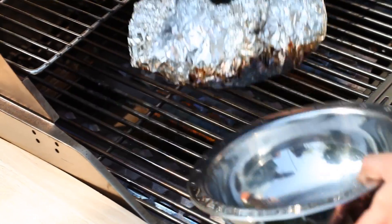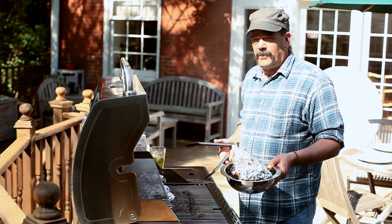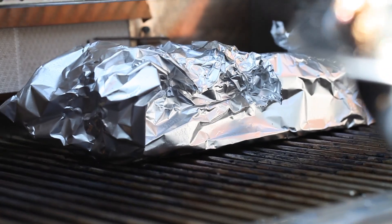We're just going to discard this — make sure you get it wet, extinguish it before you throw it away. We're at the halfway point now. We're going to let these go two more hours, and then we're going to come back, unwrap them, and that's when we begin saucing.